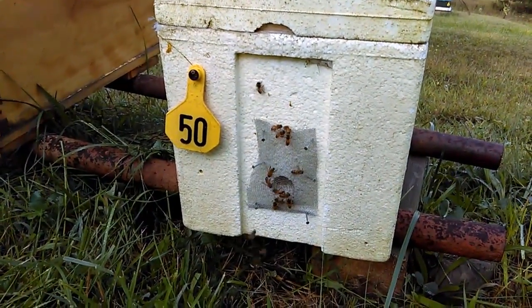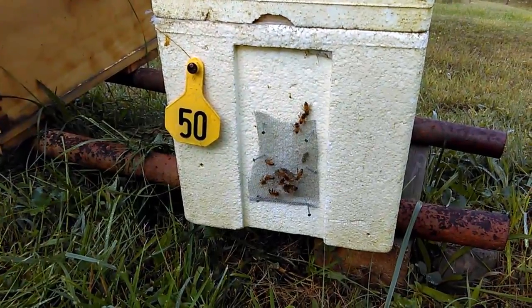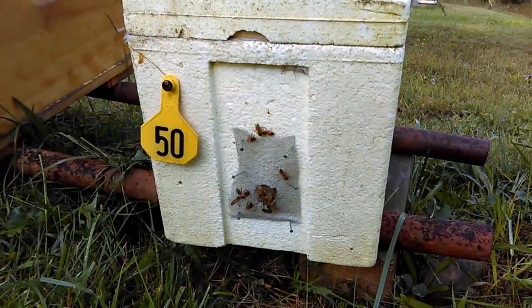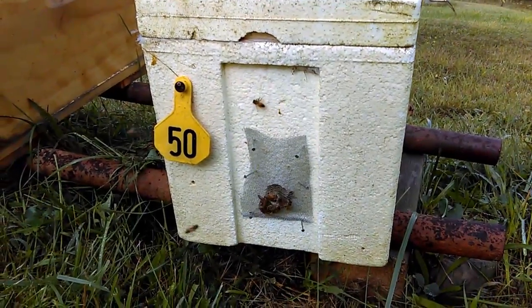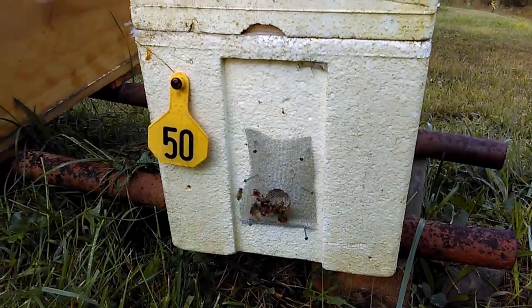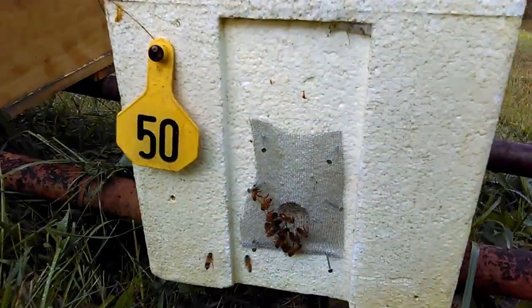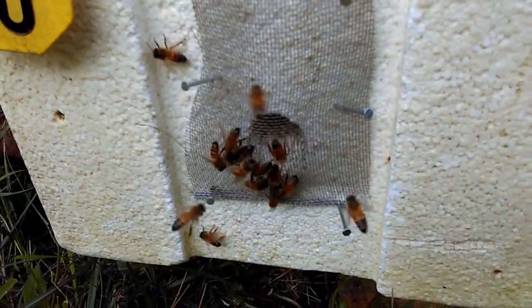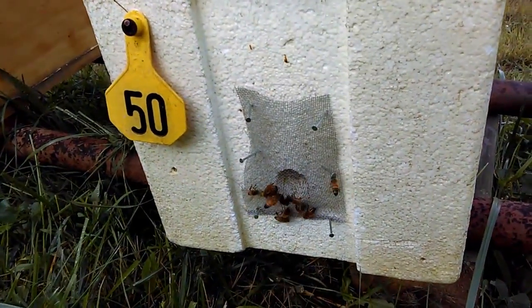I kind of mimicked his idea here. I didn't have thumbtacks, so I used a few finished nails on this polyethylene nuke. On the wood nukes I used staples. Basically how it works — robbing bees can smell the scent or the food that I gave the bees yesterday coming from the entrance hole there behind the screen, so of course they're attracted to where the smell is.